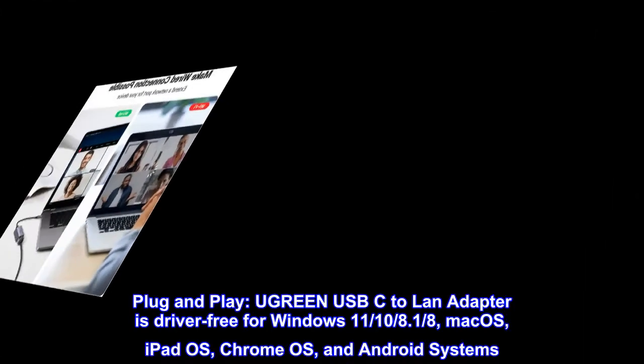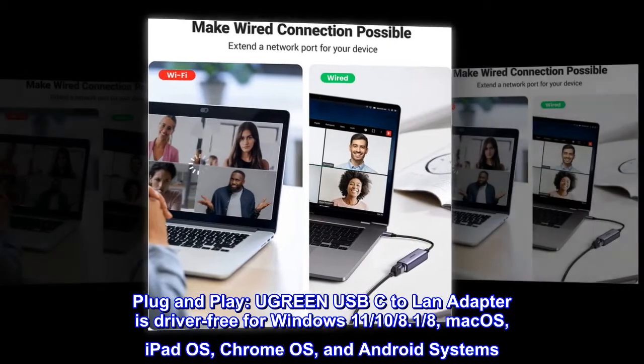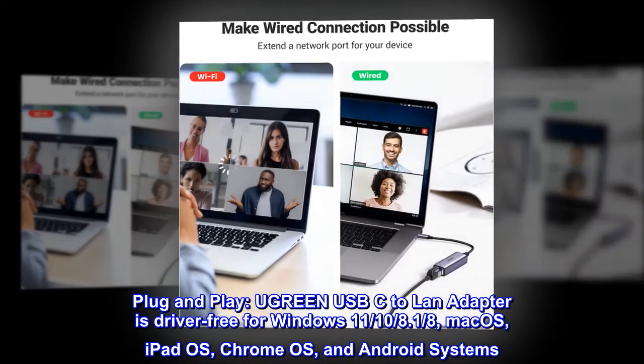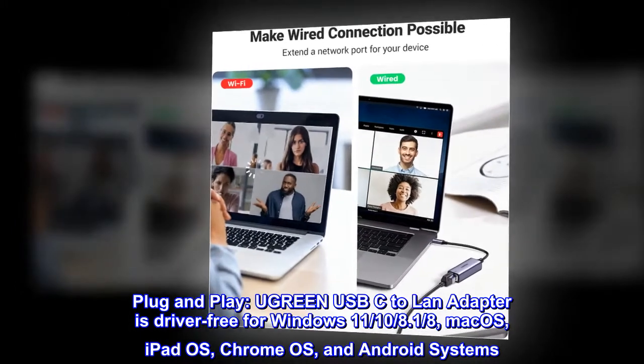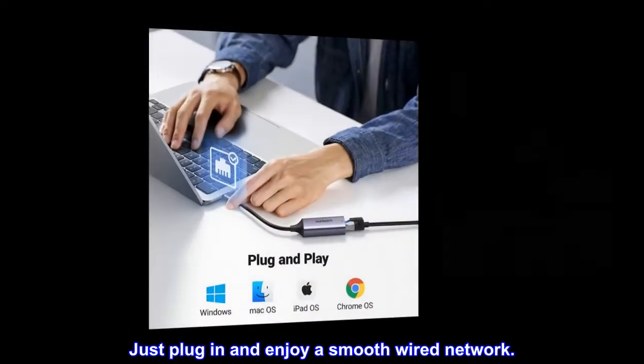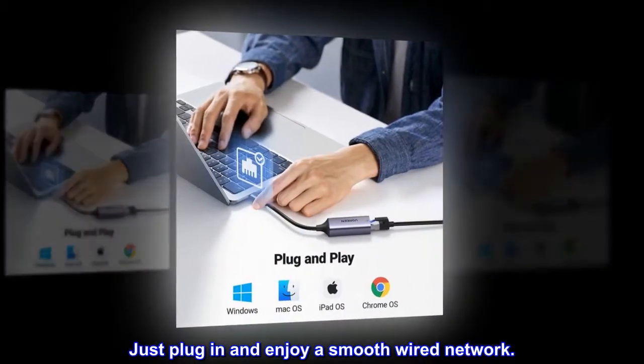Plug and play. The Ugreen USB-C to LAN adapter is driver-free for Windows 8, 10, 11, macOS, iPadOS, Chrome OS, and Android systems. Just plug in and enjoy a smooth wired network.